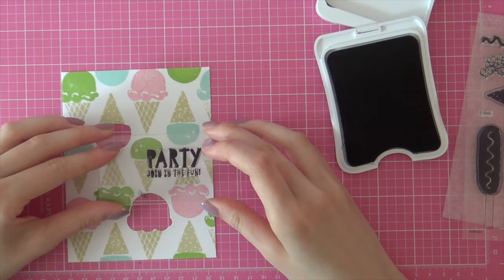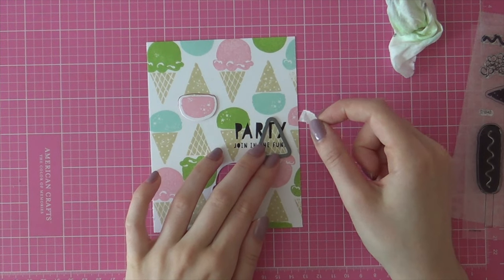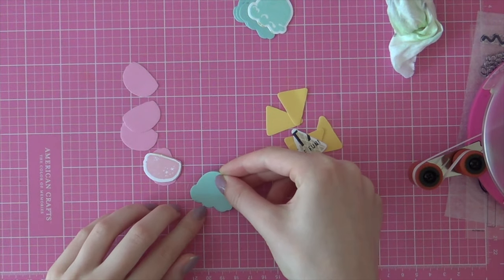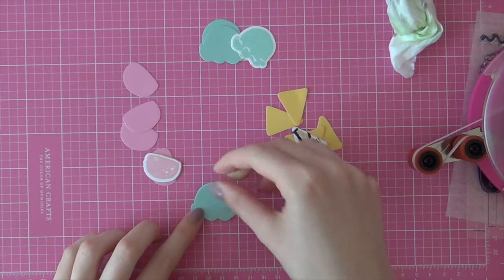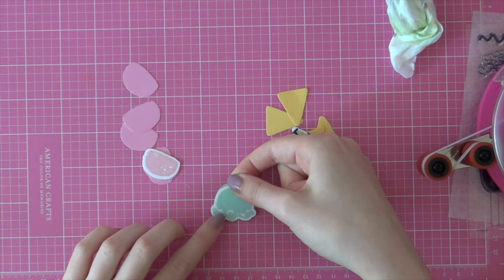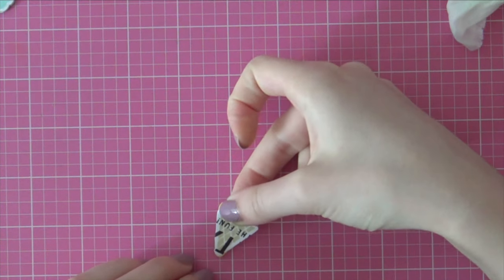Next, I'm going to stamp my sentiment with some black ink from the same Carnival Fun stamp set from Close to My Heart. I wanted to add a little something extra to the sentiment, so I'll be doing the inlay die cutting technique with that cone as well. I'm going to die cut that cone, and here you'll see all my little die cut pieces. I'm going to layer all of these pieces with my adhesive, putting on my adhesive and then layering that blue, and then adhering the stamped image on top. This will leave me with something that almost feels like chipboard since we used five layers of cardstock.